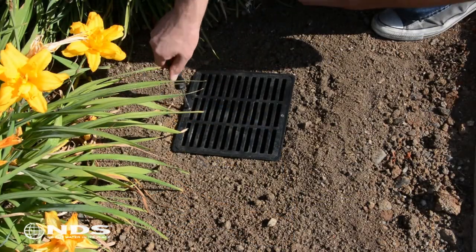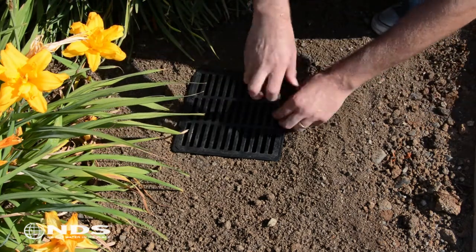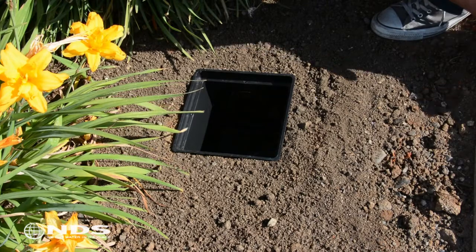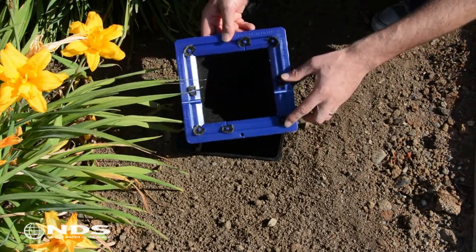Once you have determined which catch basin will receive the filter, take a screwdriver and remove the screws that hold the existing grate in place. Remove the grate and set aside. Now take the filter and set it into the catch basin, ensuring that all the filter tabs are connected to the filter frame.